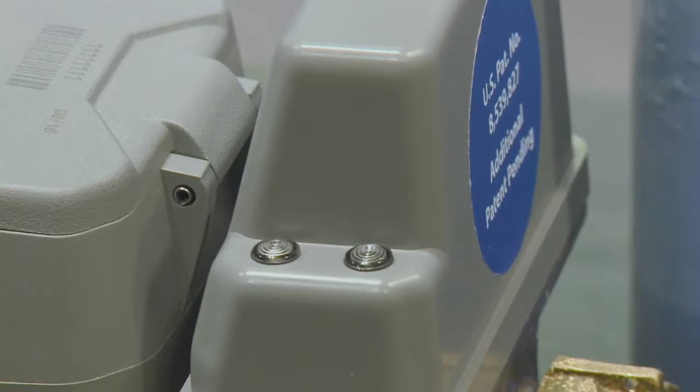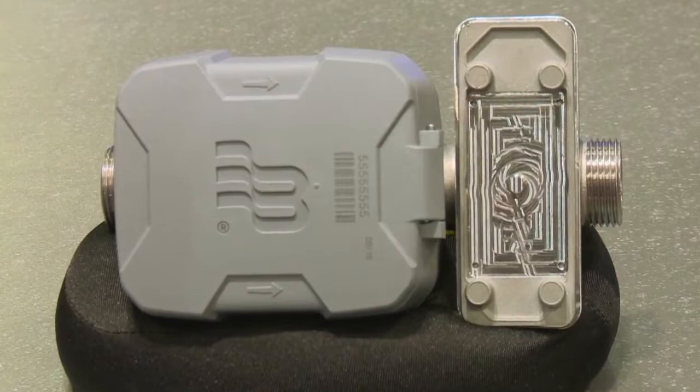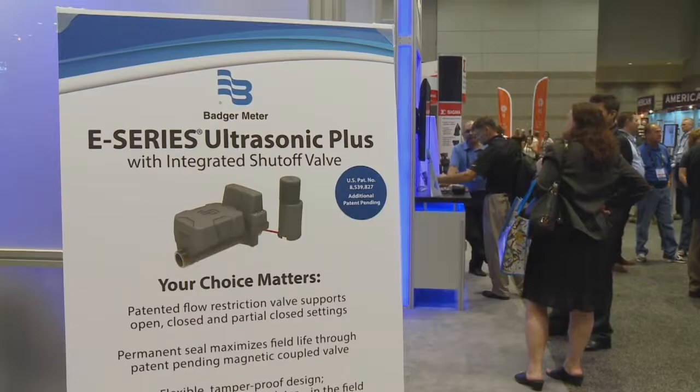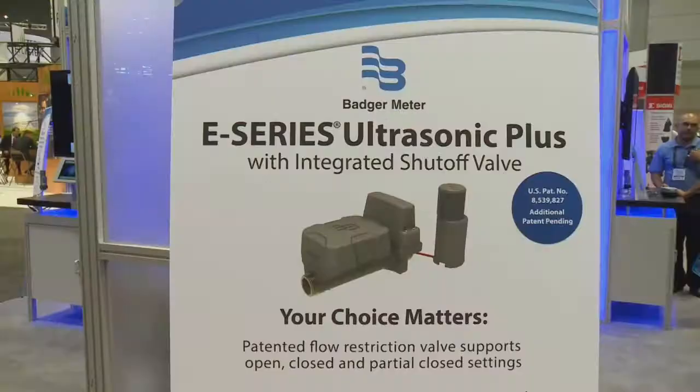Second, there's a modular design to the meter itself. A utility might not know who will or won't pay their bills, so by deploying the meter without a valve, they have the ability to come back at a later date and install the valve. At any point in time, if somebody moves, the valve can be easily replaced and transported to another meter if needed.